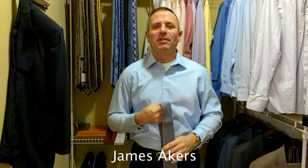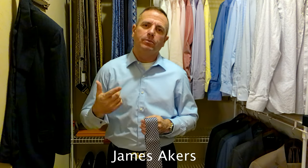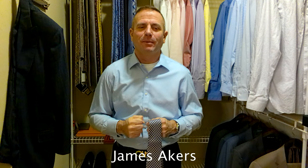Hey, it's James Akers, the Tie Guy. Today we're going to be tying a new Salvatore Ferragamo tie that I just got on my last trip to Charlotte. Shout out to Andre down at Neiman Marcus in Charlotte — he's my stylist for Neiman and does an amazing job. If you need anything at all in the Charlotte area, make sure you see Andre. Contact me and get his number, but he's great.